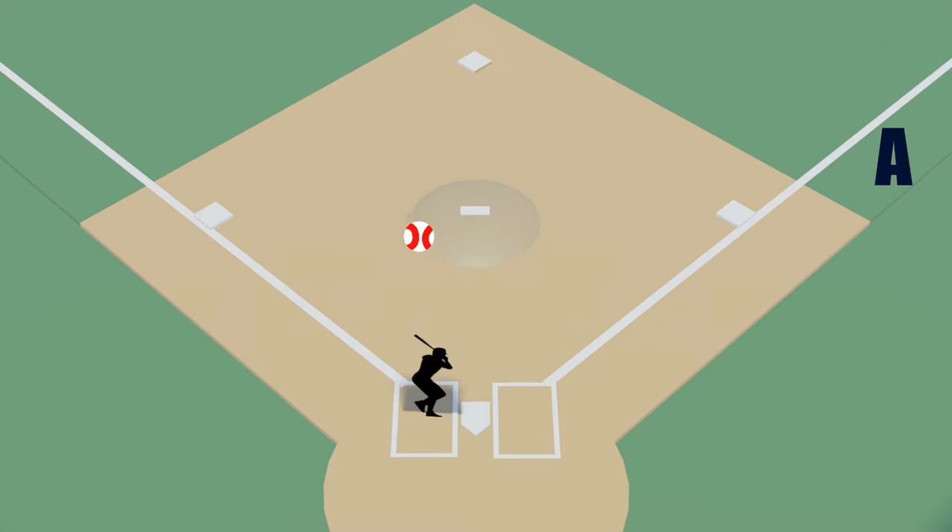On a routine ground ball where the play is going to be at first, you'll want to move inside the fair/foul line by about six to eight feet. You don't want to move too far where you can no longer see the play, but you also want to move in a little so you can watch first base for a pulled foot and make sure the runner makes contact with first base.